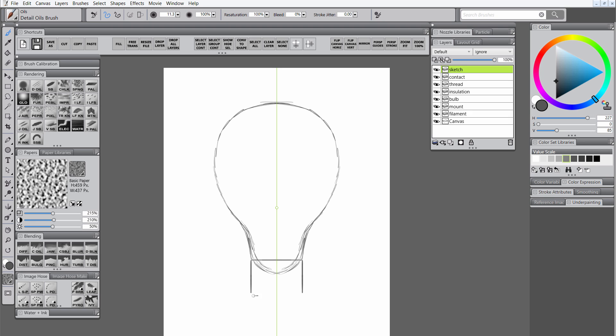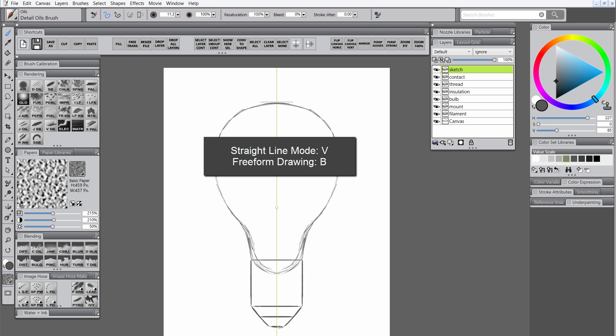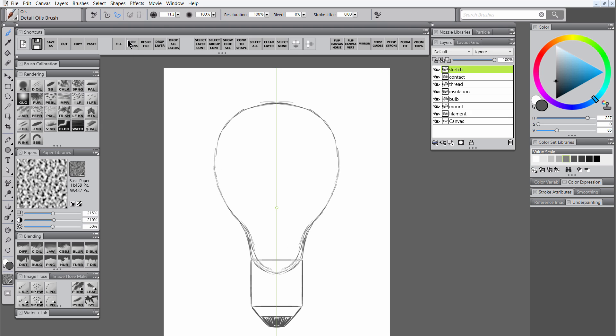If you want to draw a straight line, you can do it a couple different ways. One way is to just hold Shift, and that'll let you draw straight lines. You can also use the keyboard shortcuts B and V to switch between Freeform Drawing and Straight Line Drawing. I'm going to switch to Straight Line Drawing Mode by hitting V, and I'm also going to turn Mirror Painting Mode off.